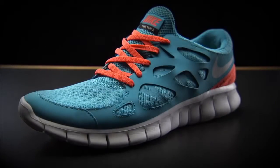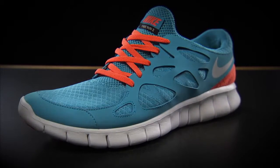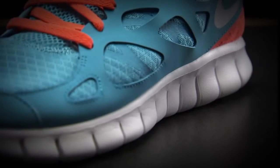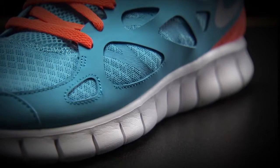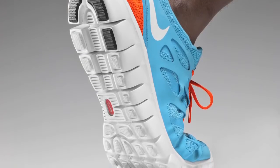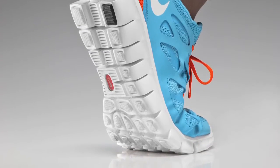The Nike Free Run Plus 2, which is coming out this summer, has this siped outsole, so it's incredibly flexible. The sole is a full-length firelight material, and it's siped all the way from the heel, right up through the midfoot, right up into the forefoot, so it gives a really nice flexible movement.